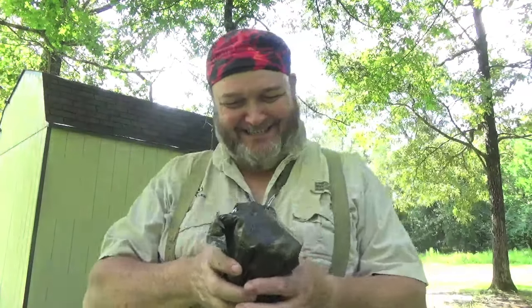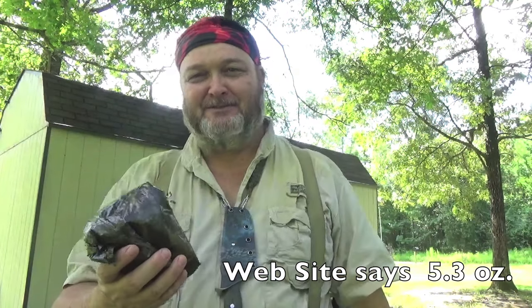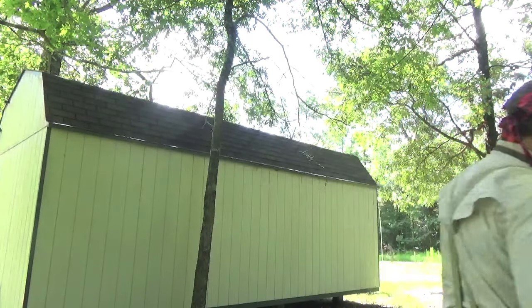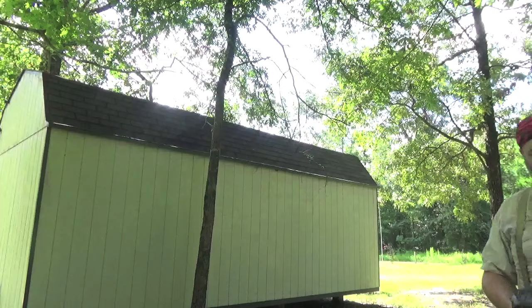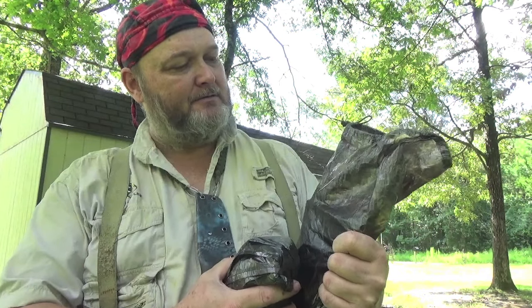It weighs like two ounces. I'm going to set it up and rig it up so it's easier to deploy. Packed up it's about five by four or something like that. I'll put all the specs in there, but I doubt if this thing really weighs two ounces. It comes in this little bag - I got the camo one and I got it from Hammock Gear. I'll put a link for them below in the description box.